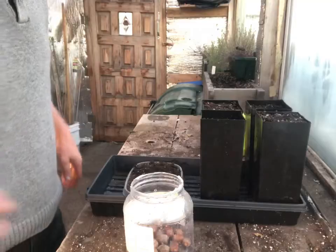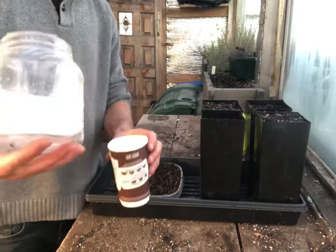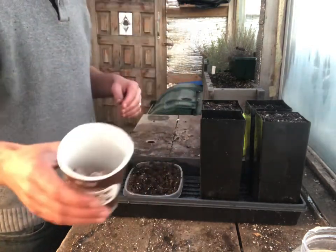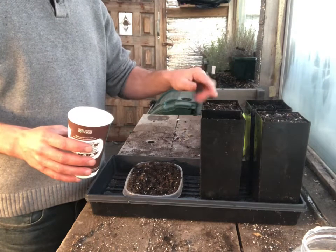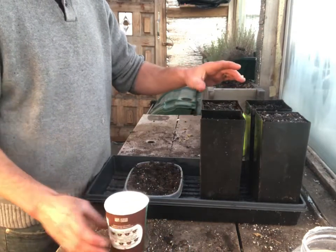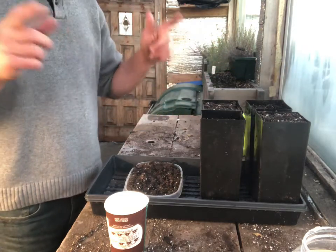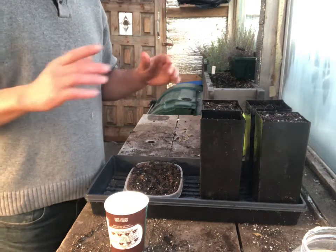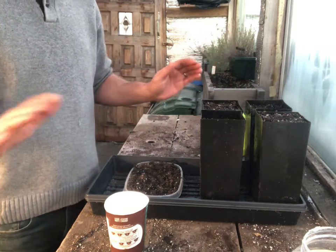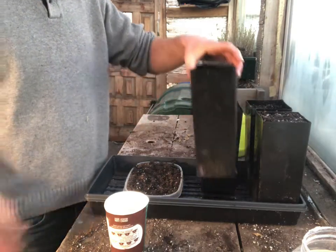I've got the water drained out. We've got the acorns that sunk to the bottom — apparently these are the viable ones. I'm going to do the soil method first. I've got four-inch by ten-inch tree band pots from Stewie and Sons in the US. If you're in Canada, I found it was actually cheaper to order from them and ship up to me than to buy from a wholesaler in Canada. I bought three cases delivered to the house — fantastic, saved me somewhere between 50 cents to a dollar a pot.